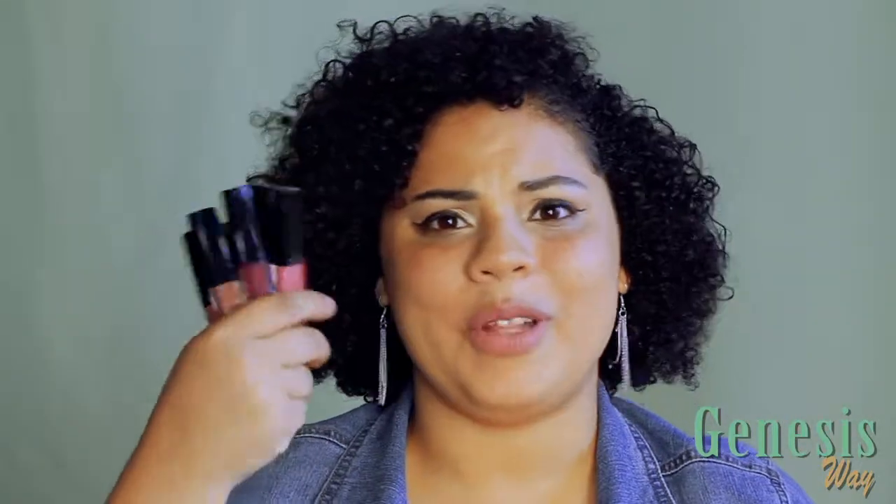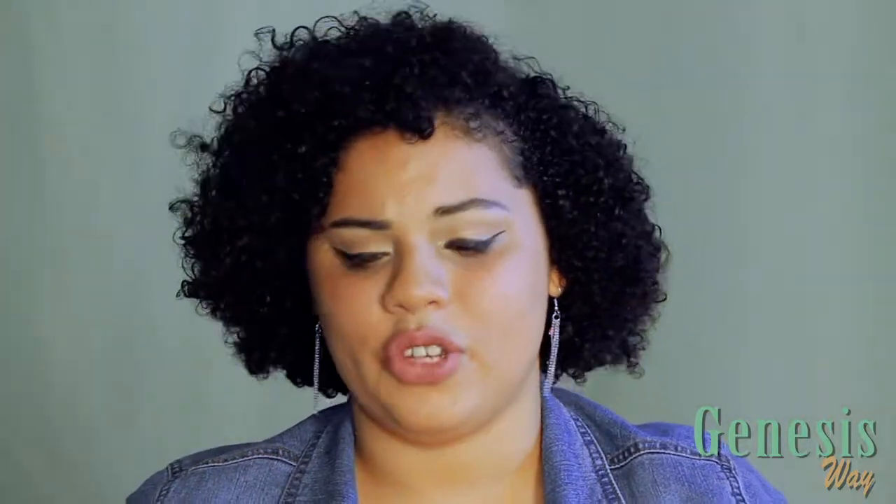Thank you so much for watching this video. Let me know in the comments below which of these was your favorite, or if you have tried other Vive Cosmetics lipsticks or the highlighter duo, let me know if you liked it. Thank you so much Vive Cosmetics for creating this company — it's so amazing and your products rock. If you like this video, hit the like button and subscribe to my channel, and you can follow me on Instagram, Twitter, and Facebook. I have so many new things coming this year and I'm really excited to share them with you. See you on the next one, bye!